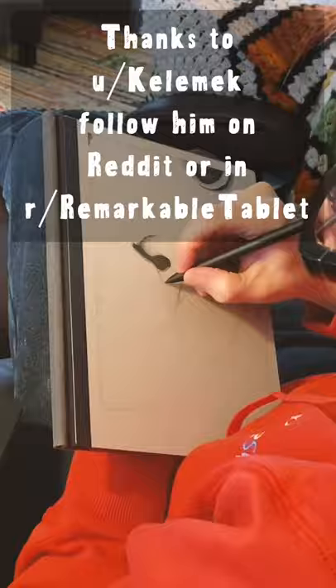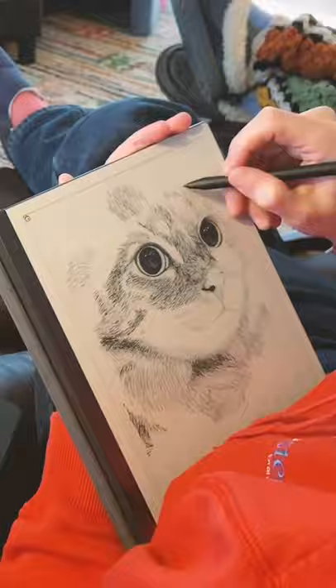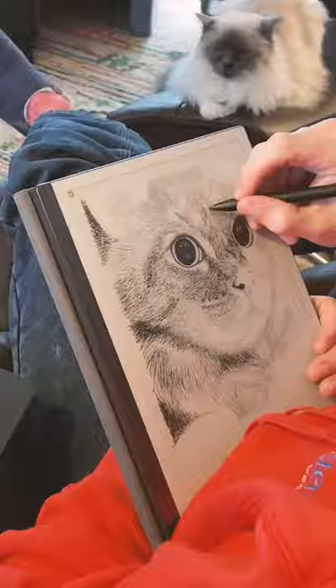Many thanks to the user Kelamek for letting me share this time-lapse of him drawing this amazing picture of his cat Gracie. What he's doing is zooming in to model the details and then zooming out to keep track of the whole image. In fact, I think it's the hardest thing to get right with this technique — keeping track of the tones across the whole image.